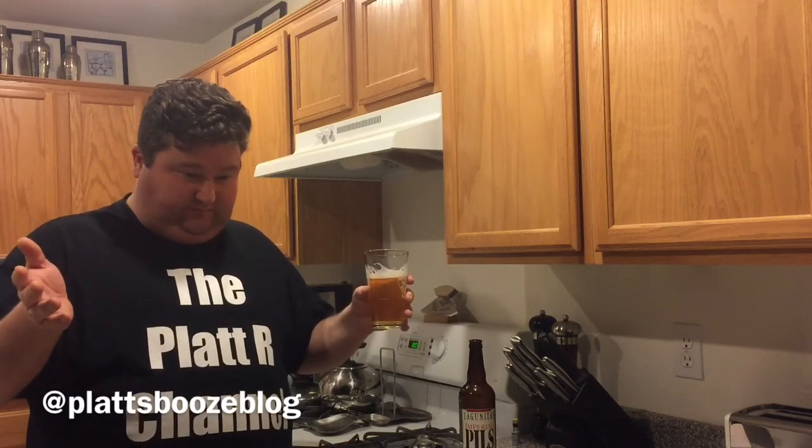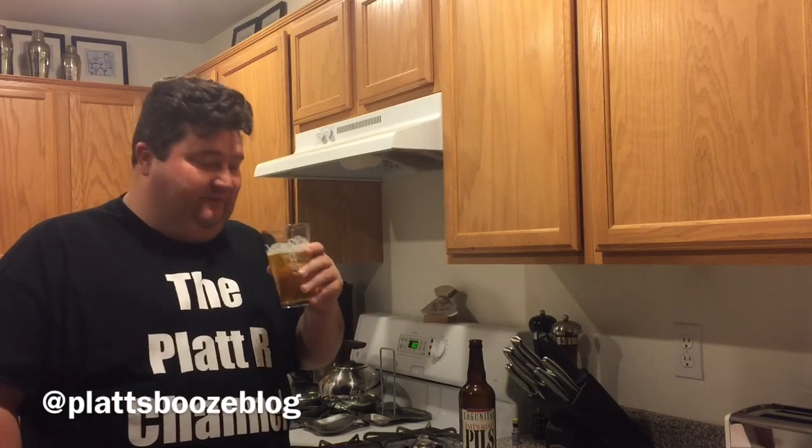Well, I hope you liked this video. And if you did, please subscribe down below. Also feel free to comment and share these videos. And if you have any questions or comments, you can also contact me through the Twitter page. Well, until next time — Bottoms Up!